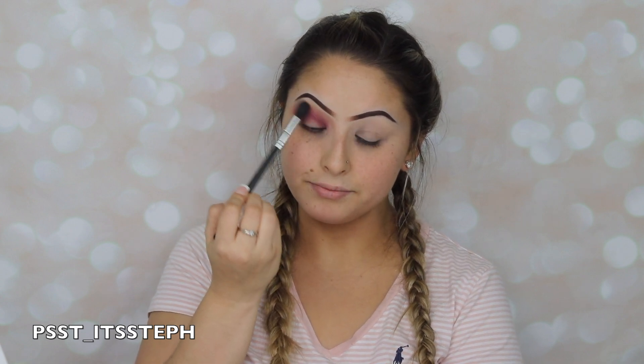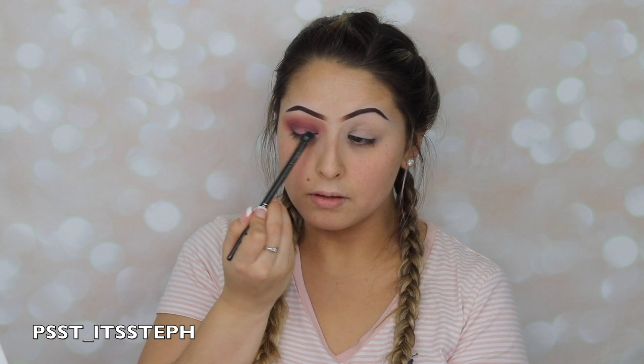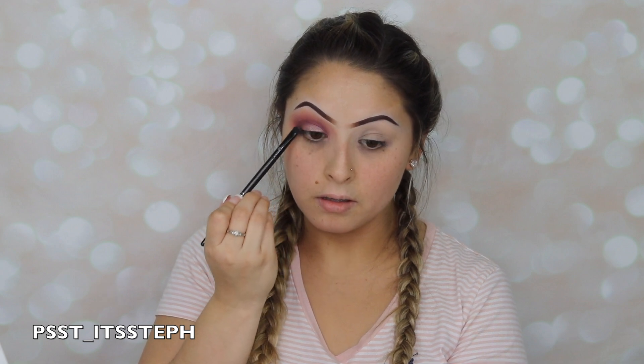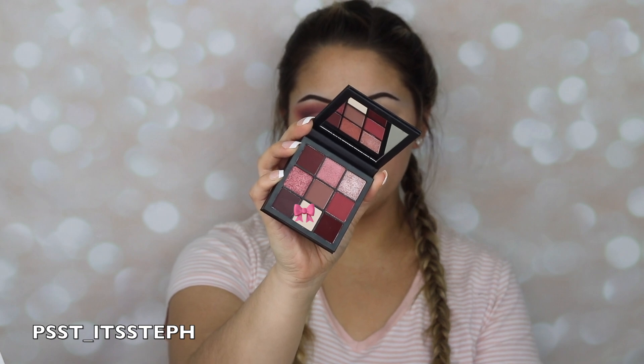I'm going to go back with that blending brush and just blend everything away. For my lid I will be applying this color right here, and lastly for my brow bone I will be applying this shade right here.